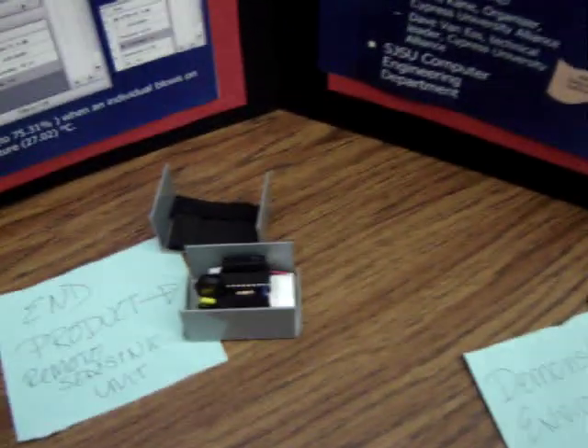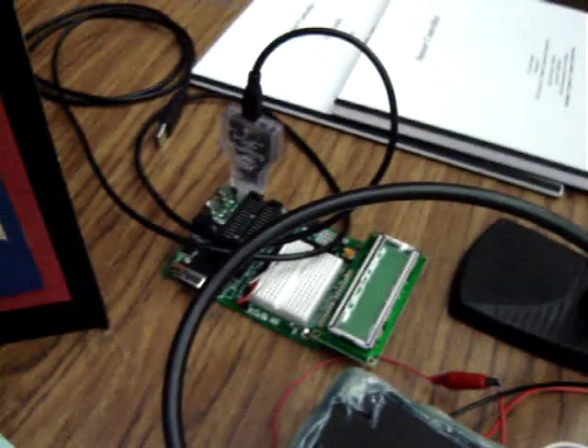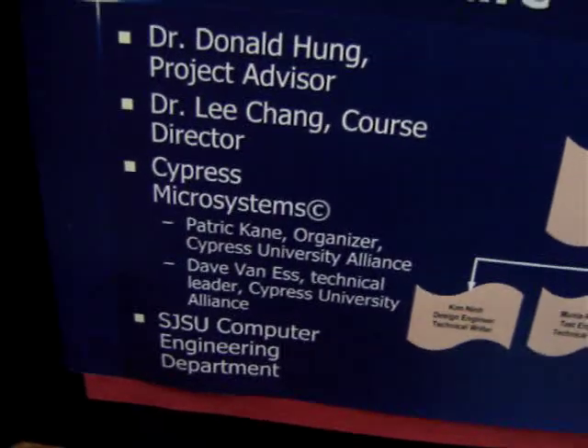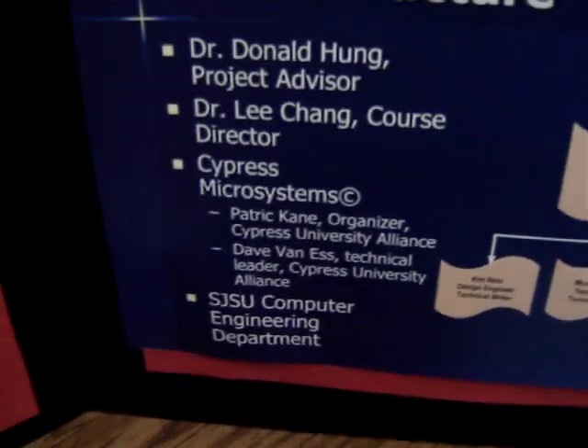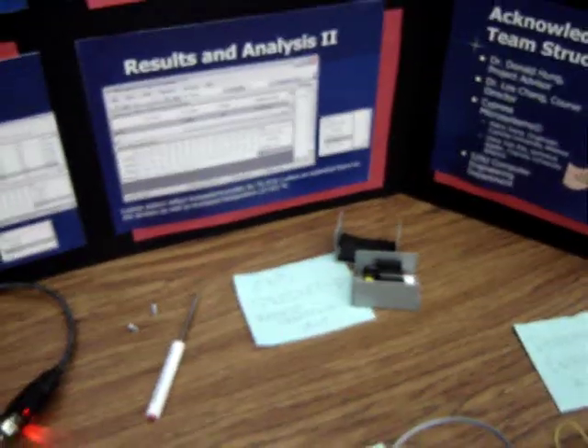All of this was accomplished due to the generous contributions of Cypress with their PSoC development board, which is standing right here, and also with the guidance of Dave and Patrick. We sincerely would like to thank them for all of their contributions and help. I hope you enjoyed this demo. Thank you very much.